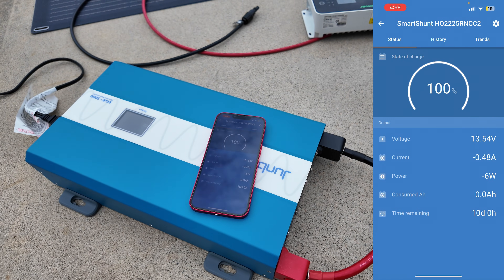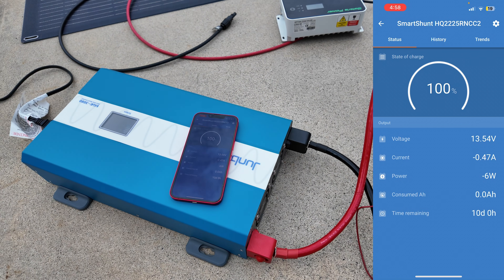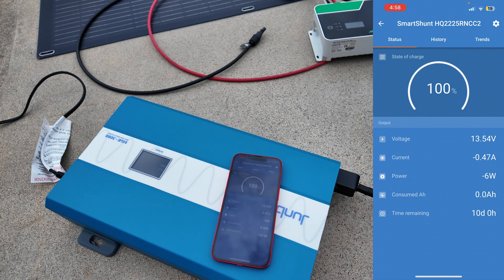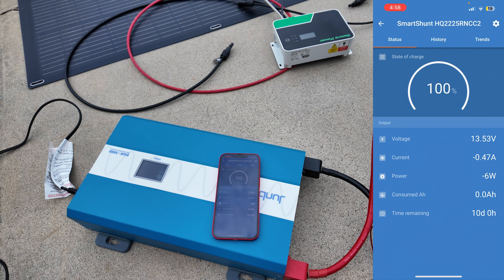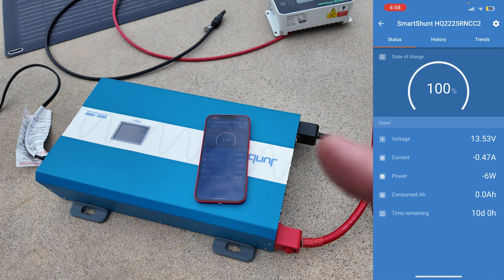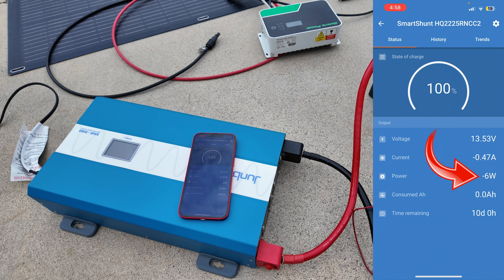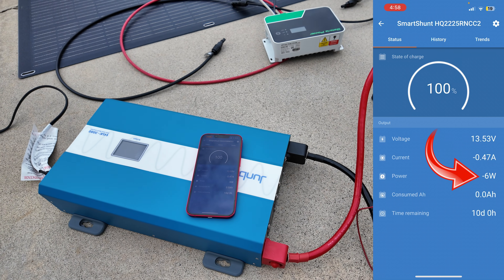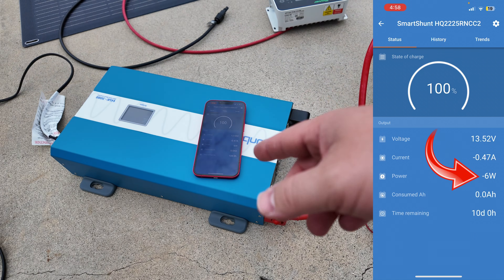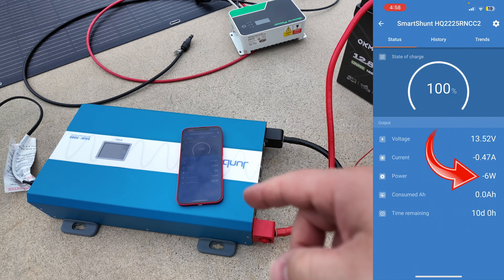I've got the Smart Shunt pulled up on my phone and I'm going to put a screen recording up so you guys can see what's happening. Right now nothing is turned on — I'm going to unplug this heater so we can confirm it's pulling no power. Something amazing about the Joompa inverter is how crazy efficient it is at standby. Notice that it is only pulling six watts of energy on standby. You want as much power as possible from your battery going to your loads, not keeping your inverter on.